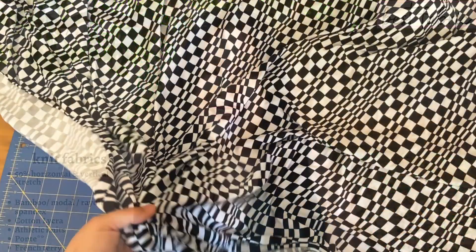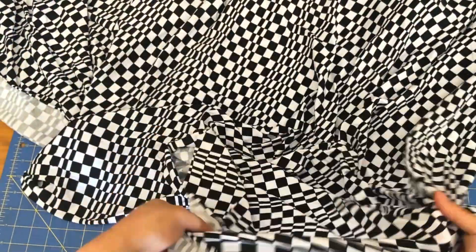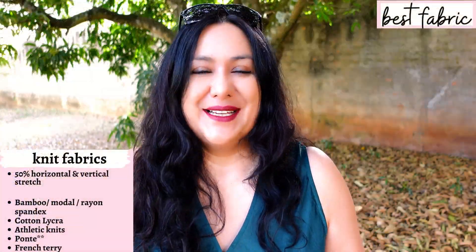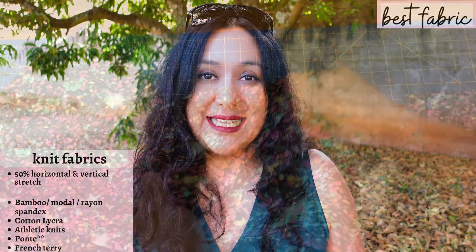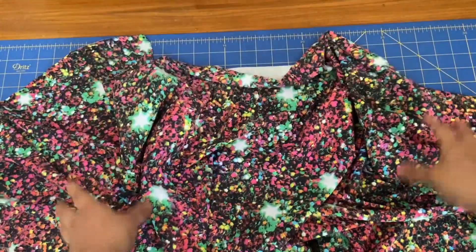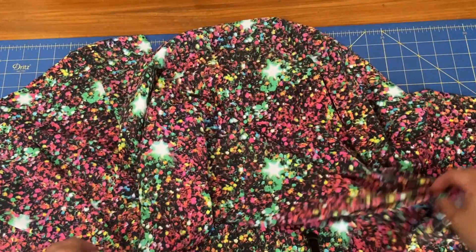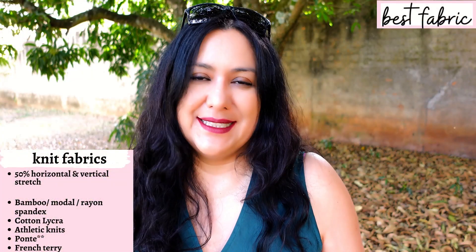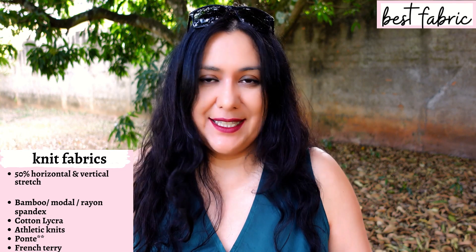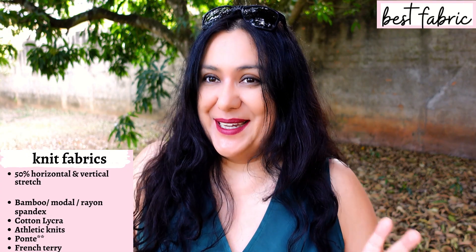I used rayon spandex for the top version — black and white print. I actually got quite nauseous and dizzy while sewing it, but I think it's striking. For my dress, I chose a medium weight athletic knit — perfect for this type of dress. It's really stretchy but not as tight as I'd want for leggings. It has a lovely print with a bit of drape. I always try to show you at least two fabric types so you can see the difference.